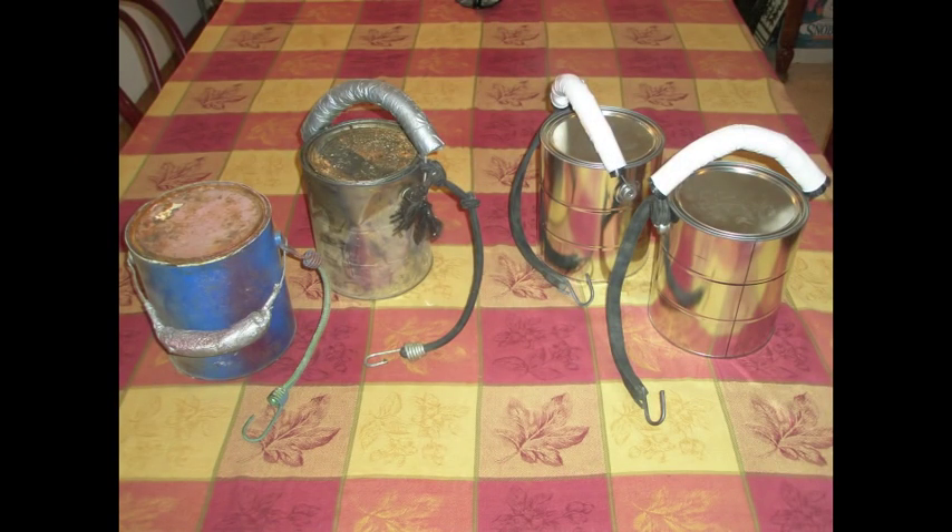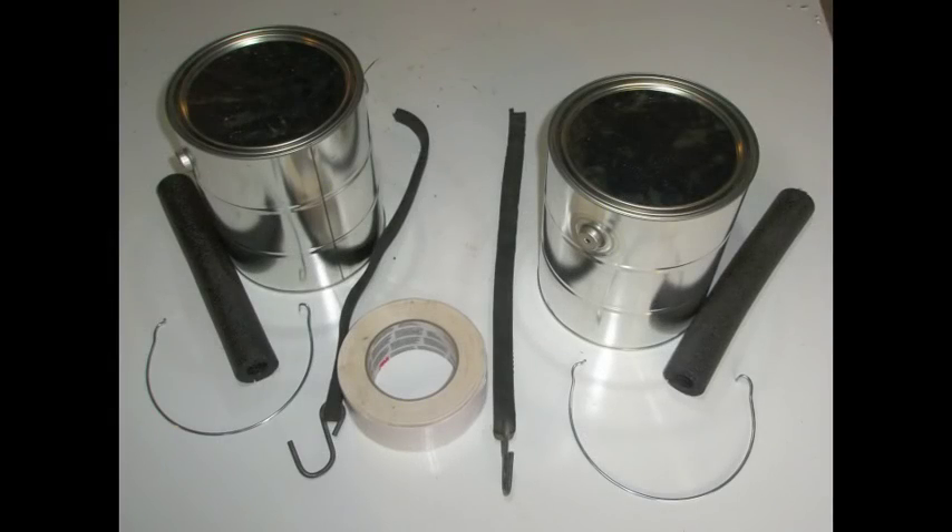Hey everyone, Paul from MilkinsDIY.com. On the left are my old pair of stilts and on the right I just made some new ones. I took some pictures and figured you might want to know how to make some. So you go to the big home improvement store, you get two empty gallons of paint cans and you get a length of pipe insulation, duct tape, and two bungee cords.